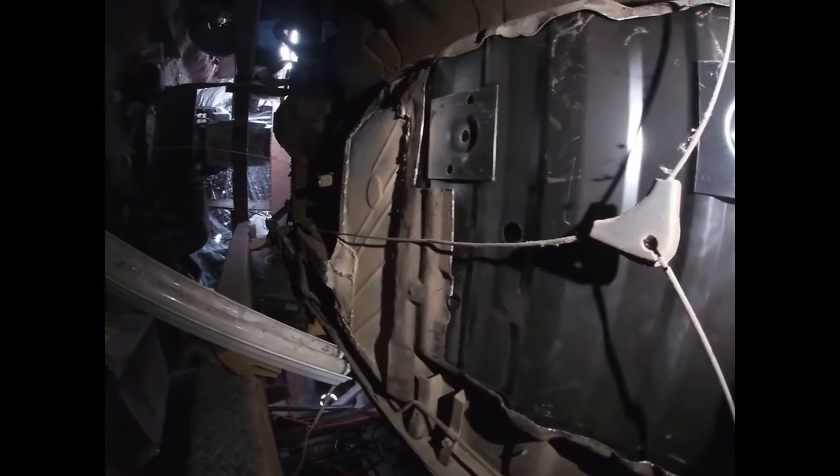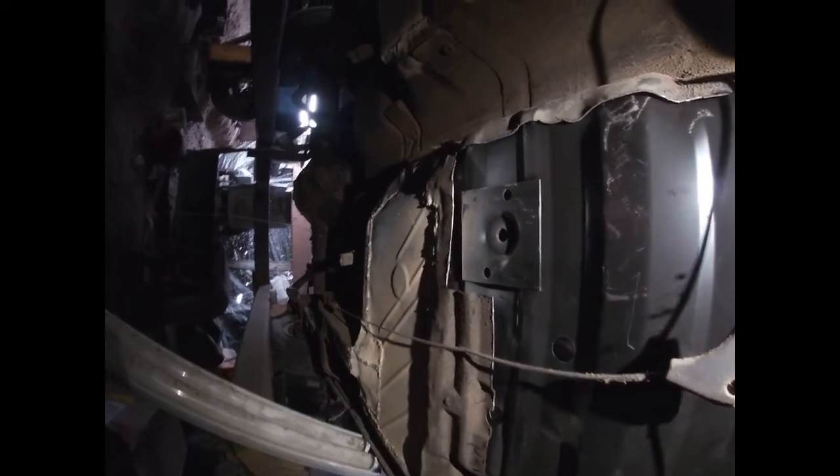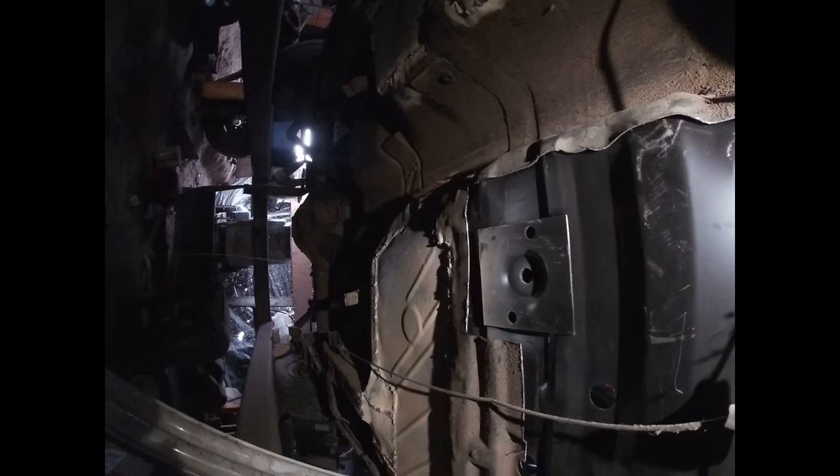I need more clearance in here. Back when I lived in North Bend, there was this bumpy-ass road and we used to haul ass down it, and this rear floor pan was completely bent up inside the car.